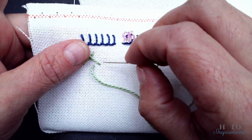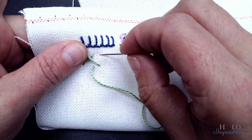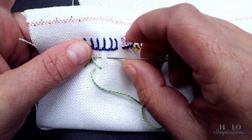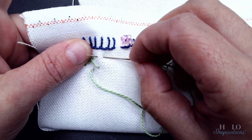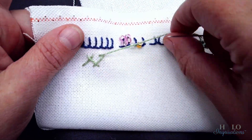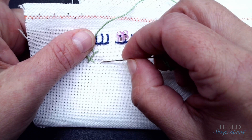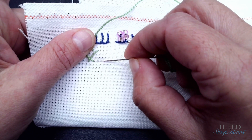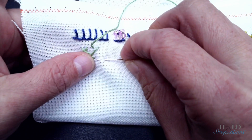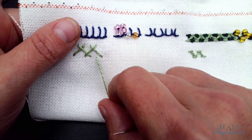Isn't that darling? I love this stitch and it goes really fast once you get the hang of what you're doing. I want it even with this stitch — even with that stitch. I'm going to come out here and take a small bite. I'm counting because I'm making it even. I'm doing eight up and four across. Then I'm keeping the thread down and pulling through.